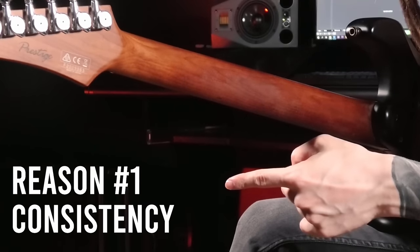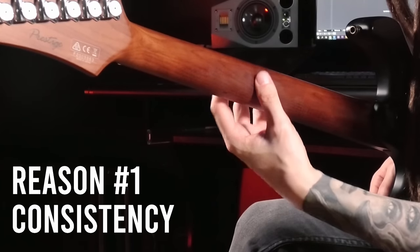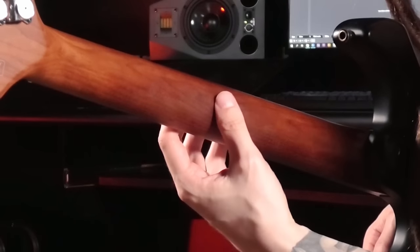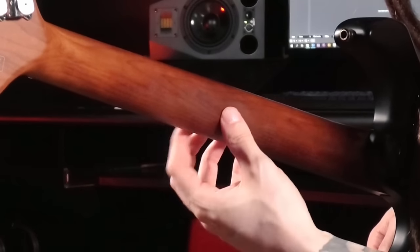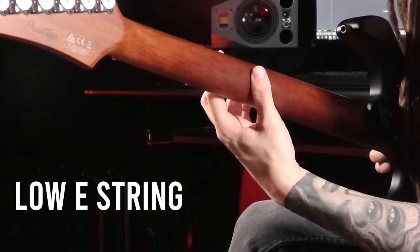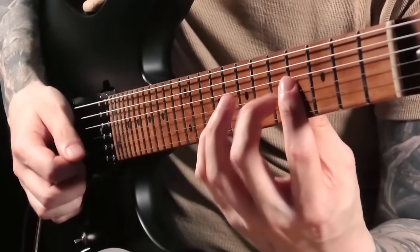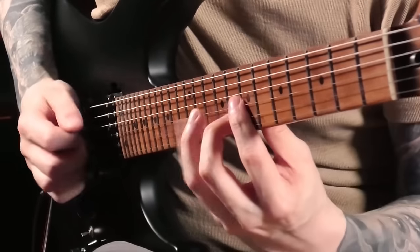Reason number one is consistency. I get the same feeling and the same technique on the lower strings and on the higher strings — I don't have to change my wrist angle or my finger position or anything like that. It almost feels exactly the same whether I'm playing on the lower strings or the higher strings.